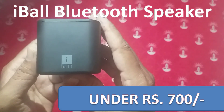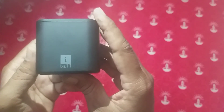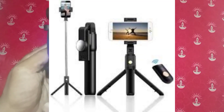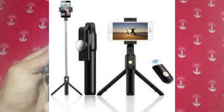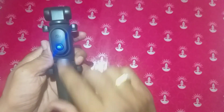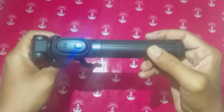Hi friends, I am Ragu. Welcome to our channel, TechReview with Ragu. In the last video, it was a 3-in-1 Mi Selfie Stick and Tripod with Bluetooth remote. If you are watching this video, you will see the link in the description box.